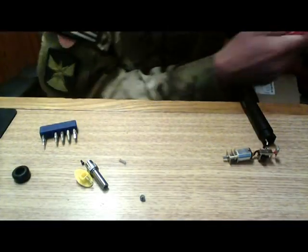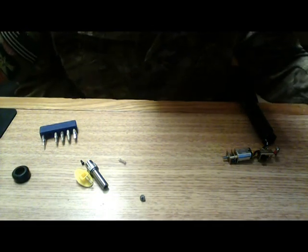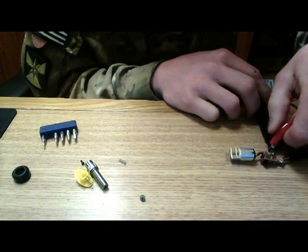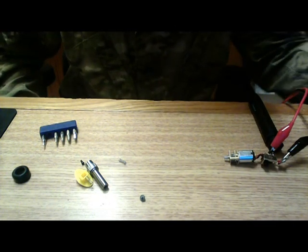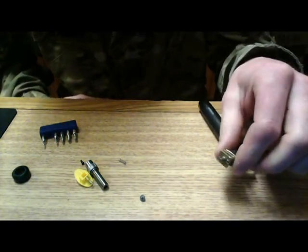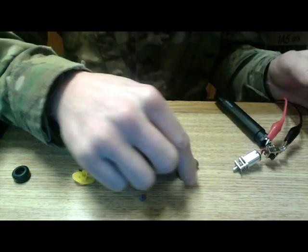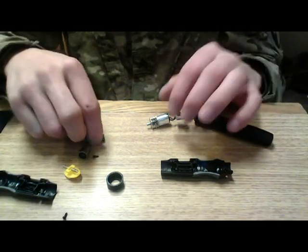I'm going to hook this up to a power supply right now because I'd like to wear it in and have the gears kind of meet up. If there's any little bits of JB weld in there, it'll kind of wear it away. Hook it up to my power supply — that's one volt — and you can see that it's working. The piece that goes on it just press-fits on there. Now we're going to finish assembling this and give it a shot, see how it works. We're going to go ahead and press fit this guy back on here.